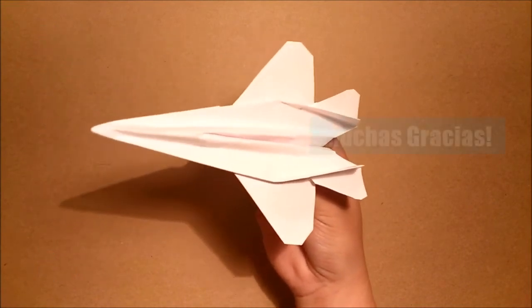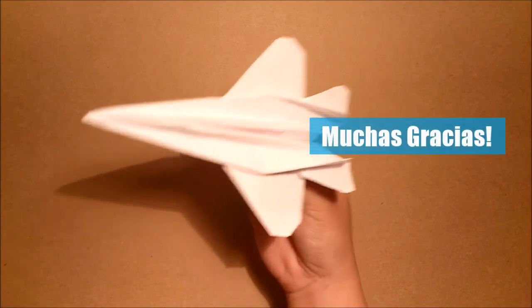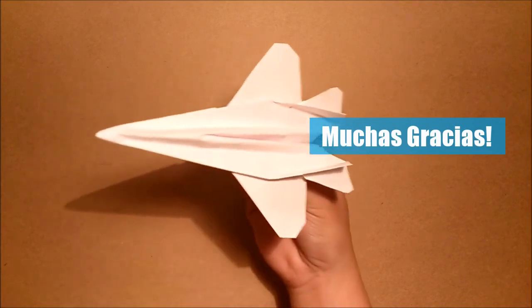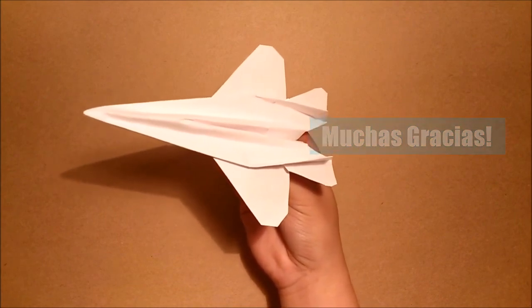Remember that this is a difficult paper airplane, so don't get mad if you cannot make it. I had to create about a hundred versions of this design to come up with this final version. So that's fine if you cannot make it work — try it again. Thank you for watching. Bye bye.